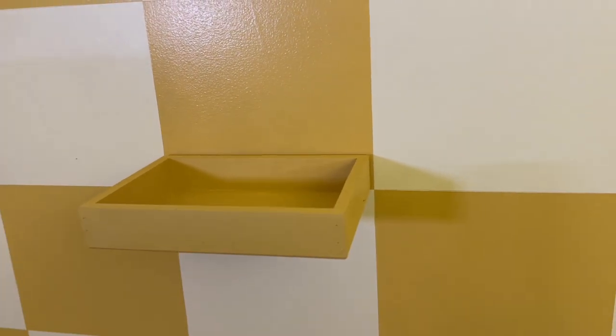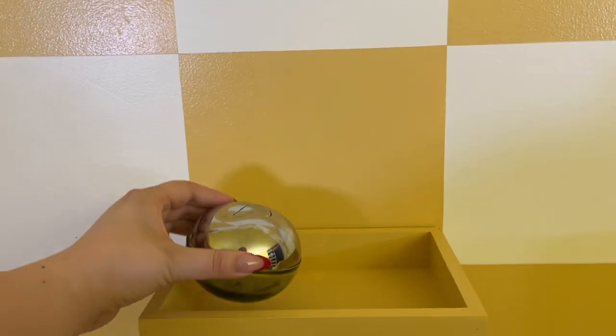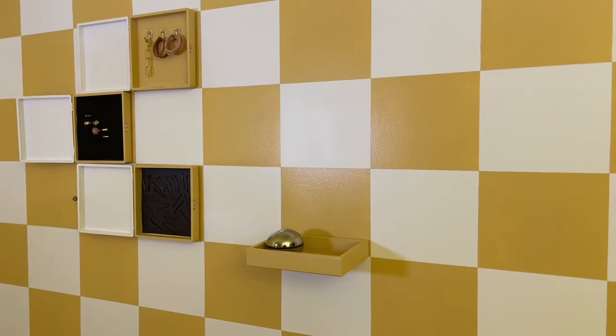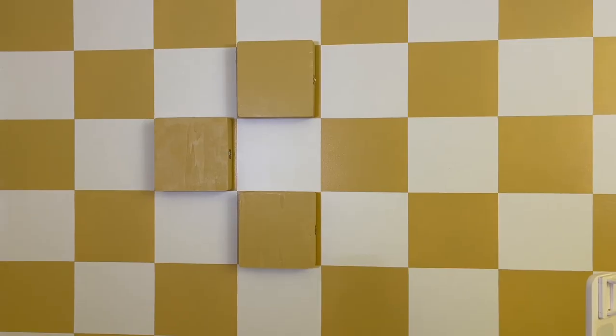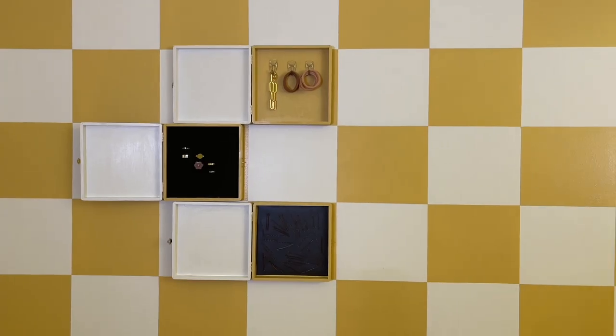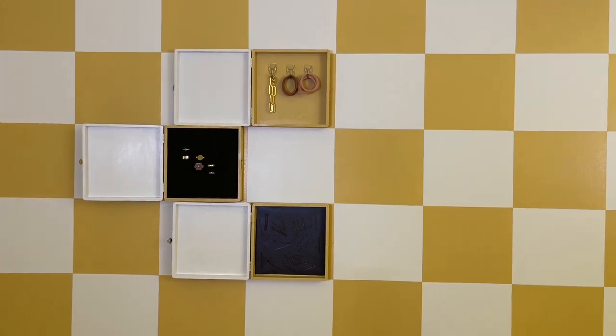I'm not sure where I want any of these to go yet, but I think this is so much fun. You could do this even if you don't have a checkerboard accent wall because the wood on the wall would still look really nice. You could stain it any color and get any size boxes — it's just a really good idea in general to save space with storage.